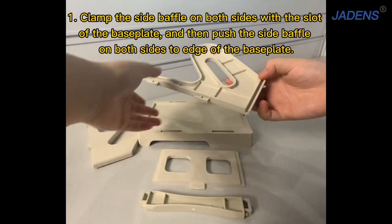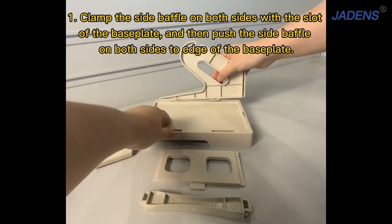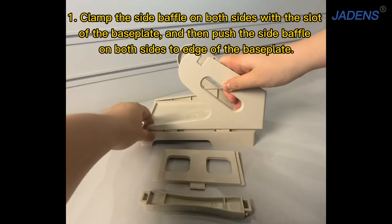Firstly, clamp the side baffle on both sides with the slot of the base plate. And then push the side baffle on both sides to the edge of the base plate.